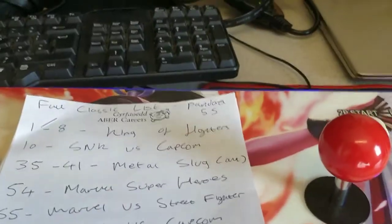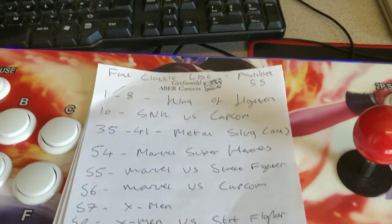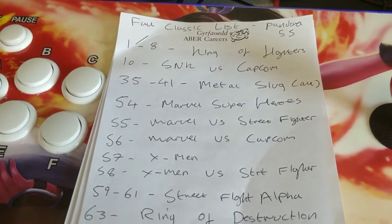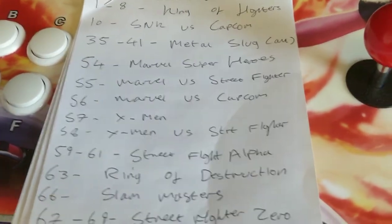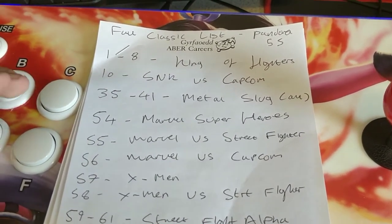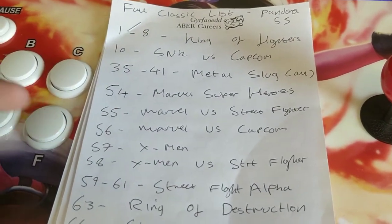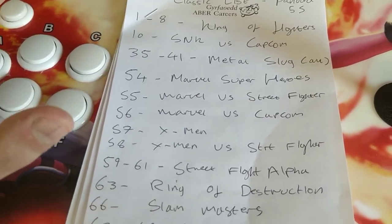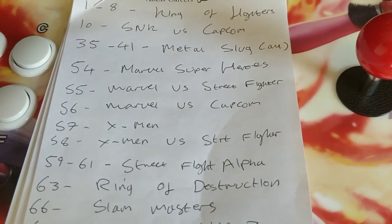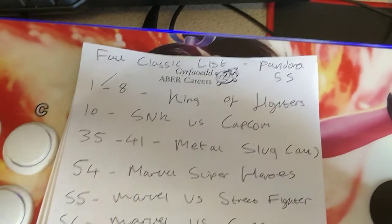There are 999 games on this. A lot of them are Japanese; there are a lot of different versions of the same games — there's like 100 King of Fighters games on here. They're numbered and you can't change the numbering on this model, so you can't sort alphabetically. It is in a completely randomised, slightly genre-based selection system, and the list is not customisable.